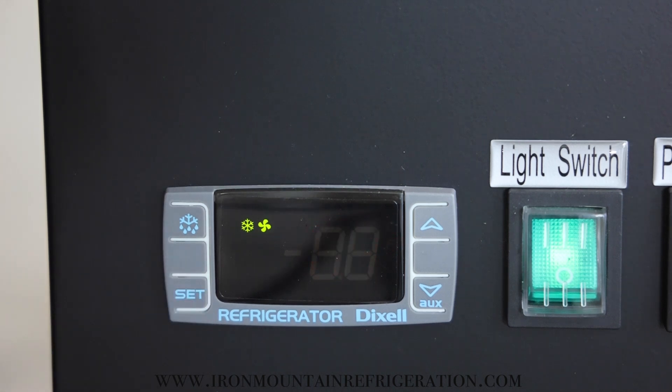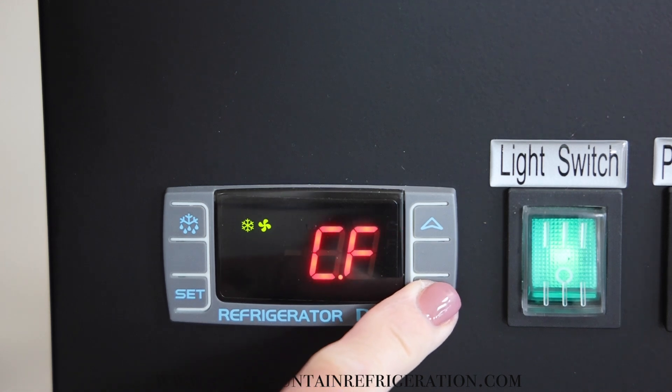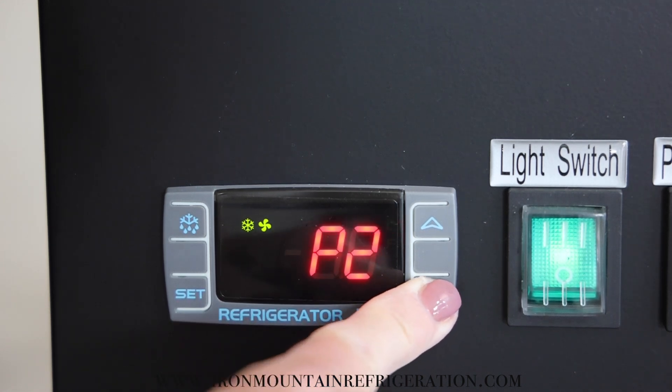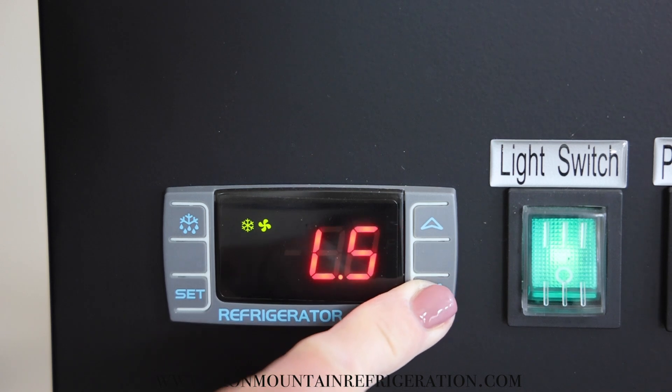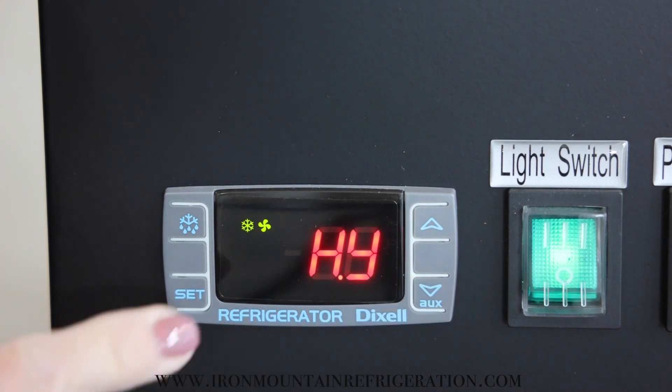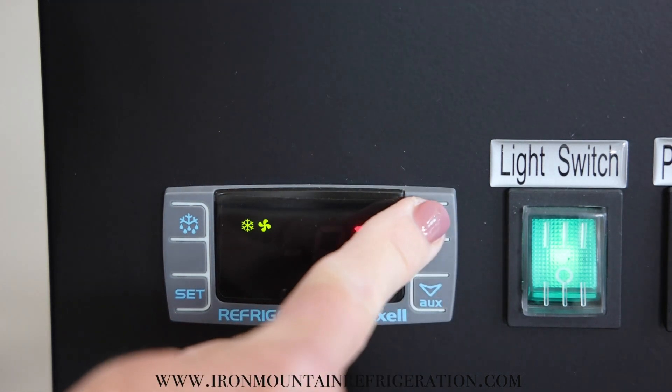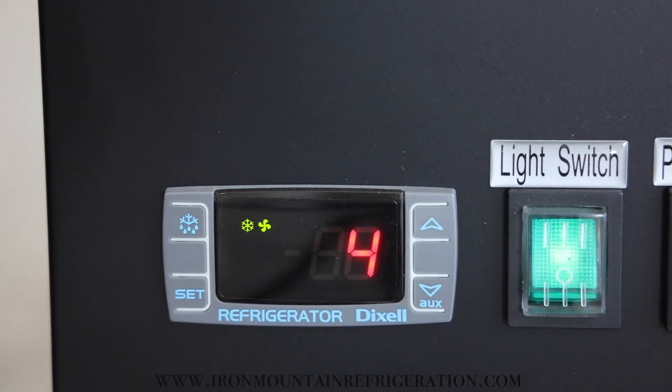Press down to HY. Press set. Adjust to 4. Press set.